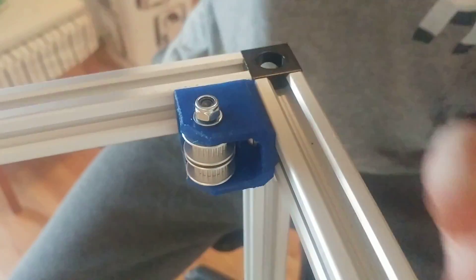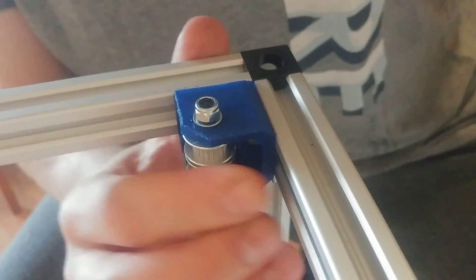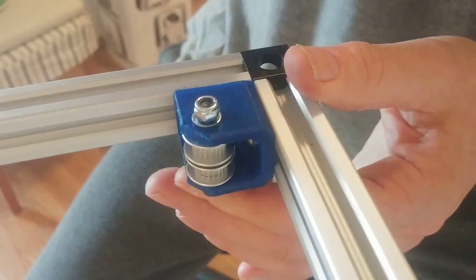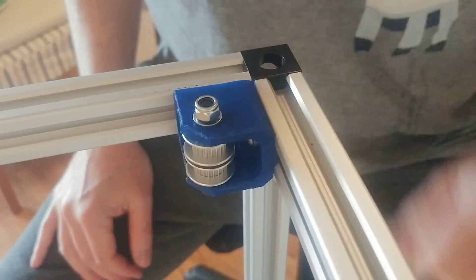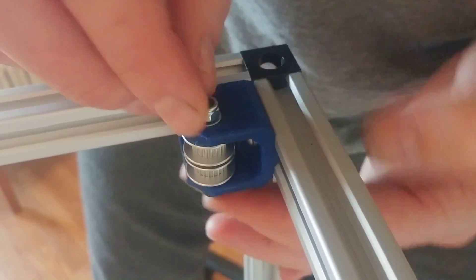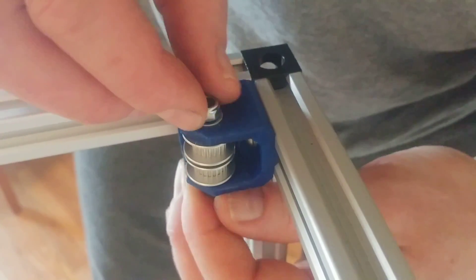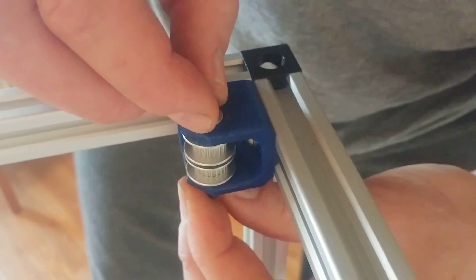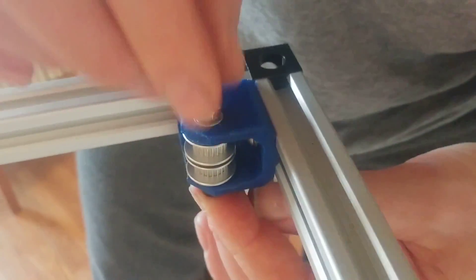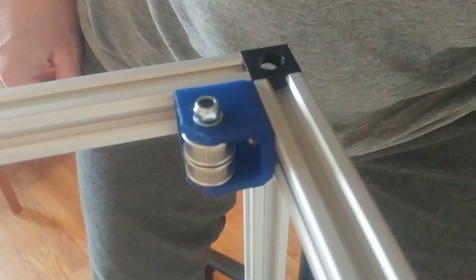We should add some lubrication — these guys need some oil. Before adding the lock nut, try to get some lube inside. Don't tighten this too much; the lock nut should just be gripping so it doesn't fall out. There shouldn't be any pressure on these, so just tighten it just enough.